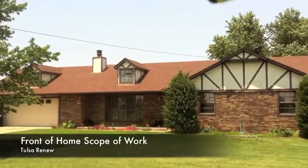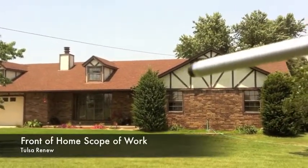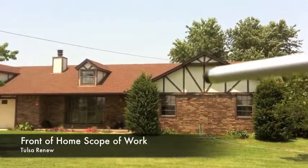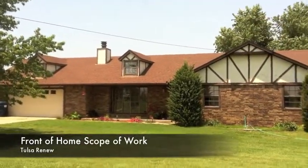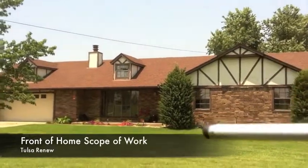We're going to be looking at replacing all of this siding right here on these gables. So you've got one, two, three gables and a couple dormers and the chimney. There's some pockets on the back patio cover that we'll cover as well.